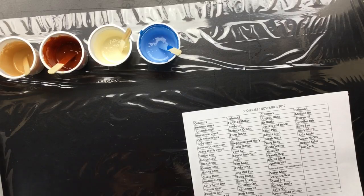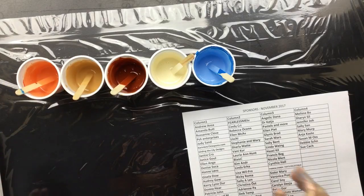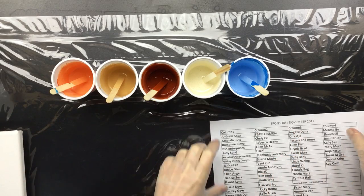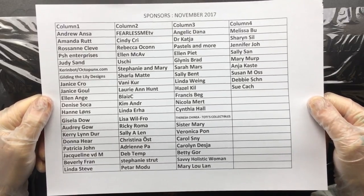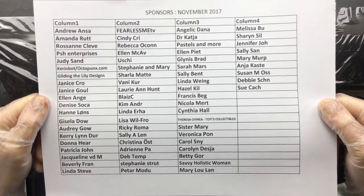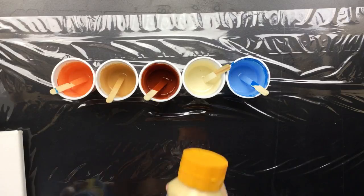Good morning everyone, I'm back. I thought I'd do something a little different — this is a color combination I've never done before. I'm going to give you the color numbers and how I made it in a little bit. First off, this is the updated list; you can put it on pause if you want to check if you're on there. Thank you all for sponsoring my channel.